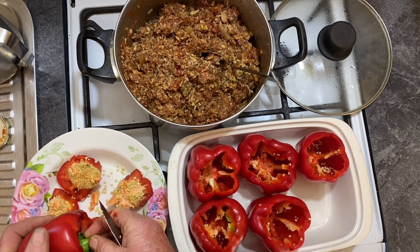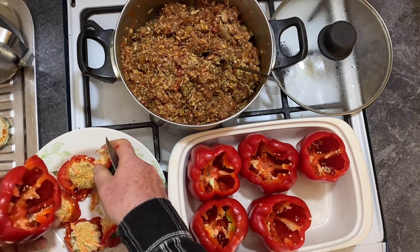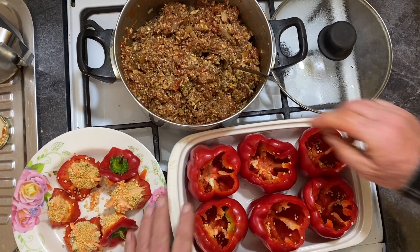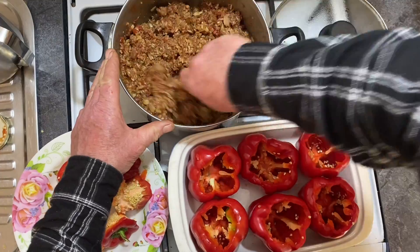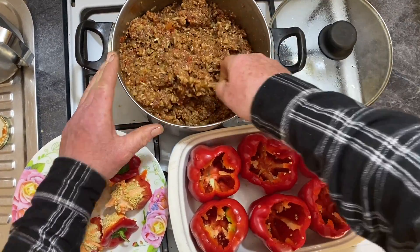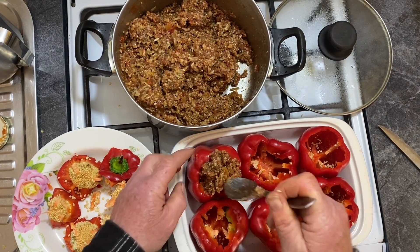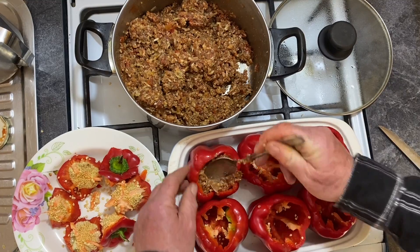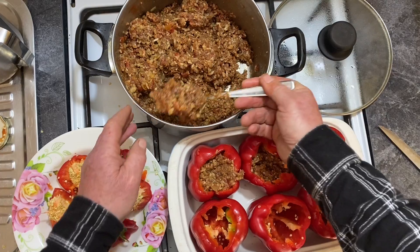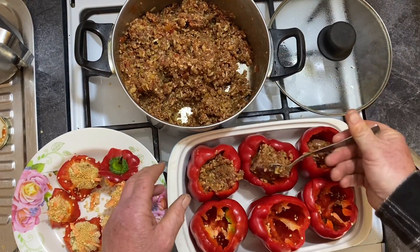All this meal will come to roughly around five dollars per meal. As you can see, this is heaps of food. The rice is cheap, the mince is not expensive. The whole idea is to get reasonably priced ingredients so you don't have to worry about the cost of living.